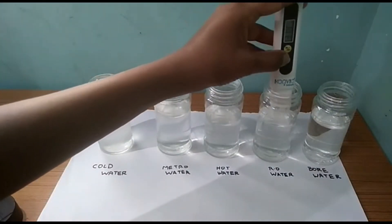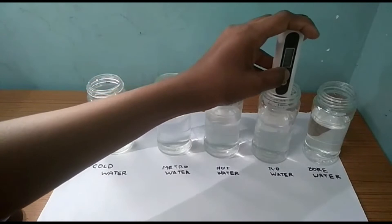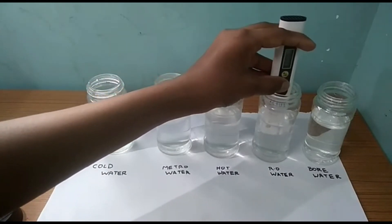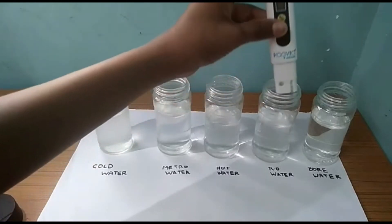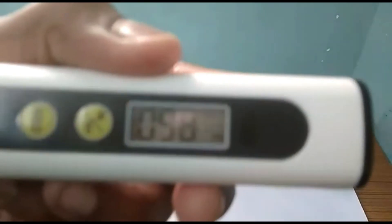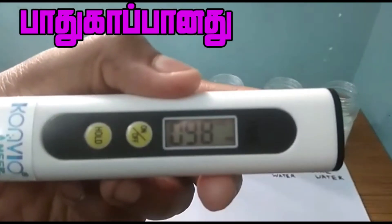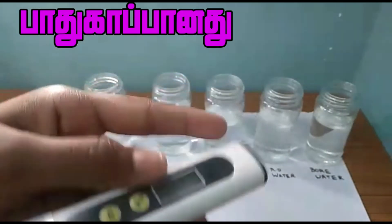Let's check the RO water. Now check the RO water — we have 98. Only 98. Here is the explanation — look at that.